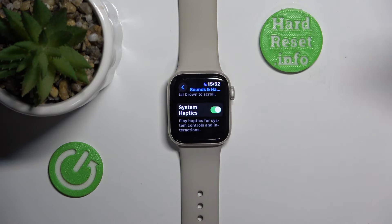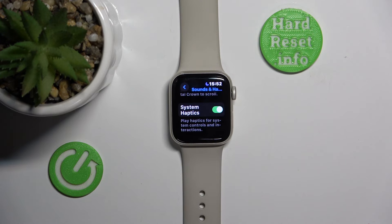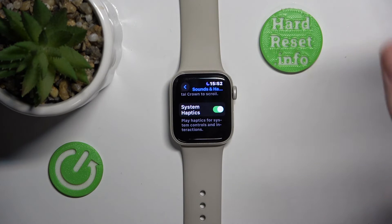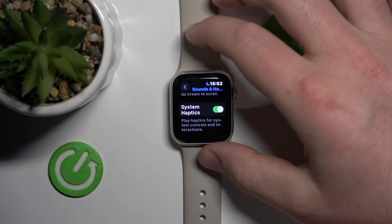You can also turn on or turn off System Haptics. If turned on, all system controls and interactions are going to have a little haptic feedback on the Apple Watch — not specifically a vibration, but haptic, which feels like a smoother vibration.